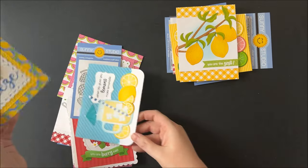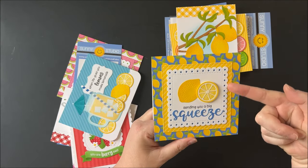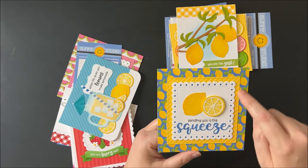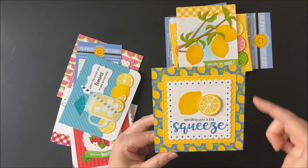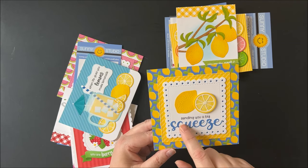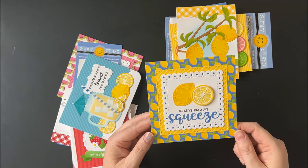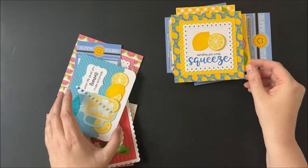Up next is a card also using the fresh lemon dies, this time with a number of the scallop dies — scallop one and two — along with the stitched squares, cut from pattern paper from our Sleek Stripes, then used with lemon paper on the outside from our retired summer splash paper pack, which we still have in our store. I spelled out the word 'squeeze' using our Haley alphabet lowercase dies to match with 'sending you a big' from the punny fruit greetings. I just love how sunny and happy this card turned out, popped up with a little foam tape — these have such realistic texture.